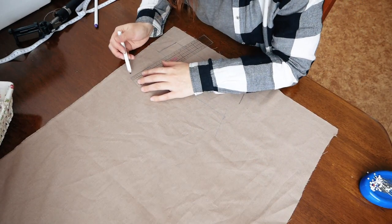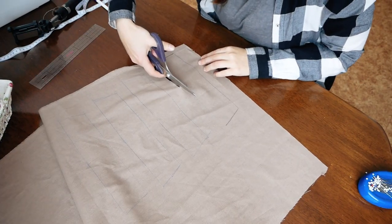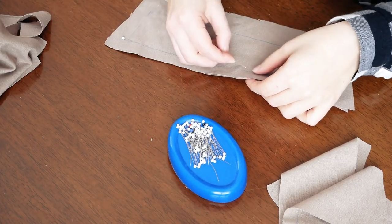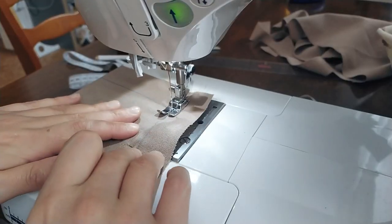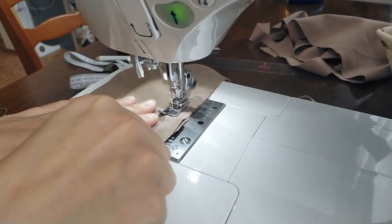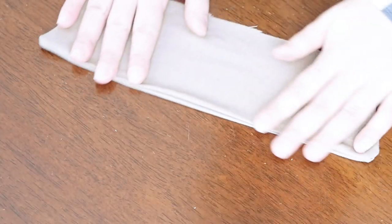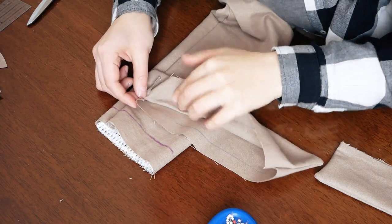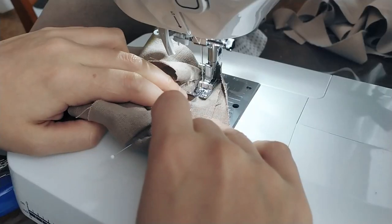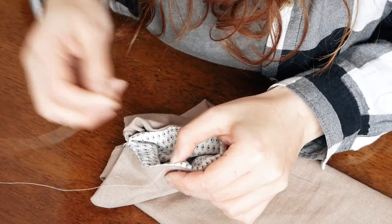Now the collar was finished and I set it aside and started to make the cuffs. I cut out four pieces of fabric for the cuffs and pinned and then sewed the top edge of the cuff and the short sides. Then I turned the cuff right side out and pinned and sewed the cuff to the bottom edge of the sleeve. In the end I folded the seam allowances of the cuff inward and sewed them down with whip stitches.